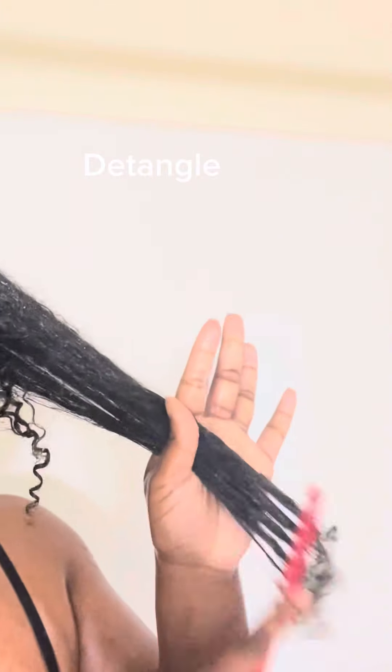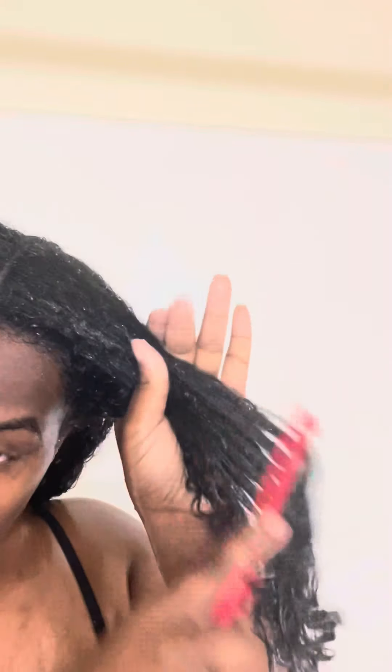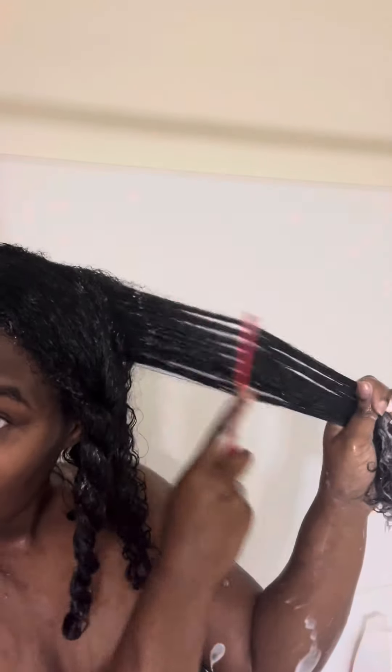When it comes to detangling, you want to make sure that you have a wide tooth comb. You also want to make sure that your conditioner gives you enough slip to make detangling a lot easier. Your detangling process is very important — this is where a lot of people tend to break off their hair. Make sure that you're being gentle and combing out your knots from ends to roots.